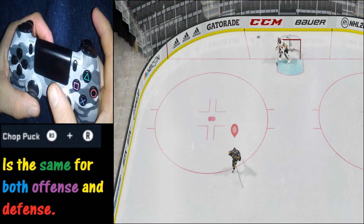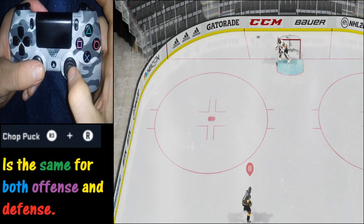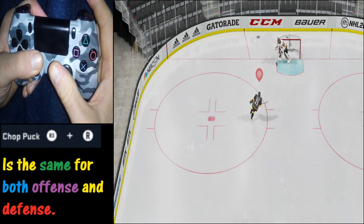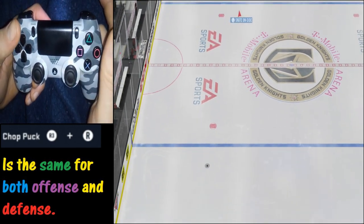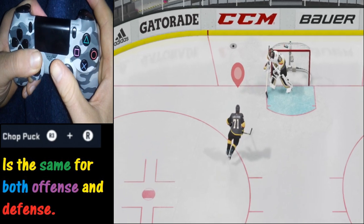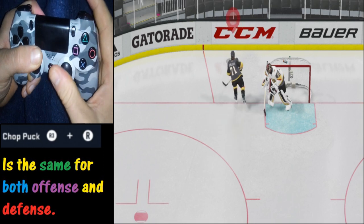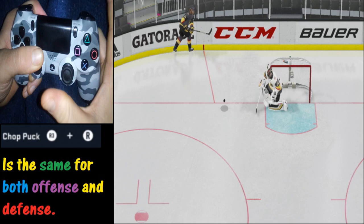Now we'd like to chop the puck backwards. What we're going to do is skate up to it, press the R3 in, and then push the stick down. So in sequence: press in, then down — and it chops it backwards just like that. And just in case that was a little too fast, we've got a slow-motion replay. Again, we're pushing down R3 and then pushing the right analog stick down. You've got to do it fast in real time before you get to the puck of course.